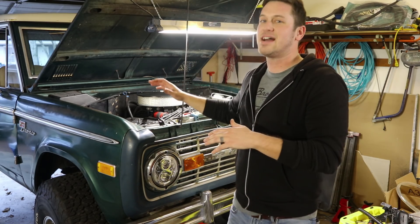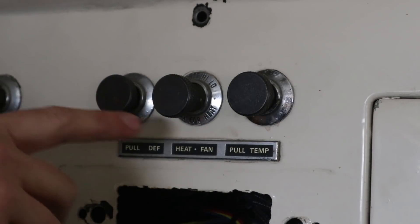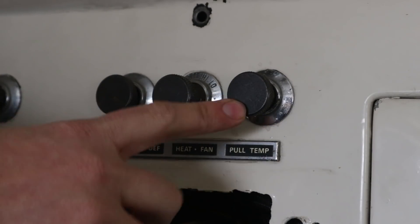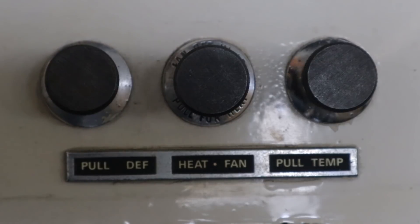Let's go inside the Bronco and start there. So there are three knobs for your heater: you have the defrost control, you have the heat control, and then you have the temperature control. The defrost control is a knob that's connected to a cable.